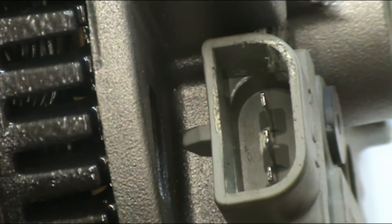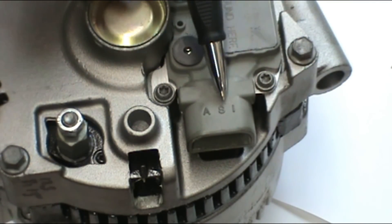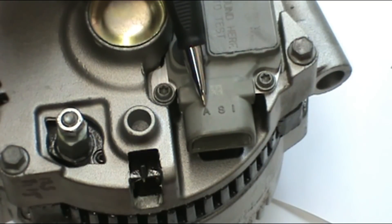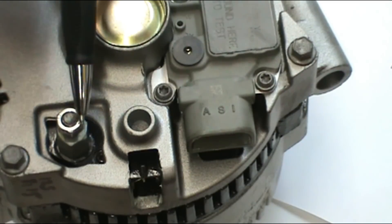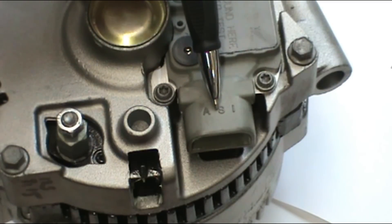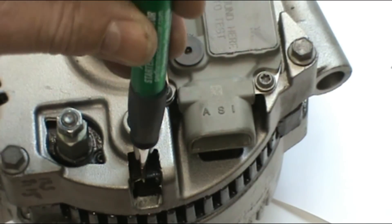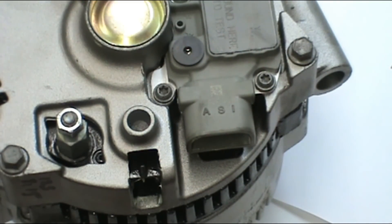Here you see the three pins where the vehicle harness plugs into the voltage regulator. The three pins are labeled A, S, and I. A is hot all the time — battery voltage — and that's where the voltage regulator senses voltage and knows vehicle voltage. The output is over here, so the regulator tells the alternator how much to charge and it comes out of this post and goes to your battery. S is nothing but a connection going from this terminal over to this terminal.